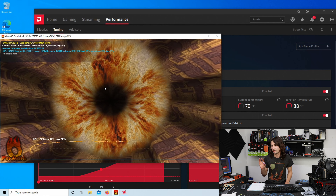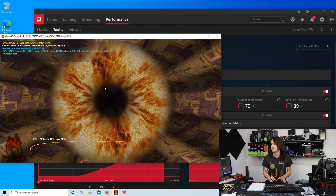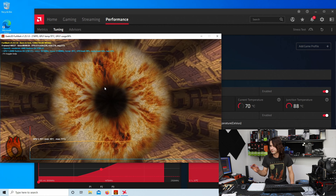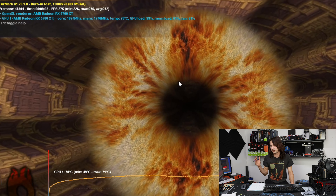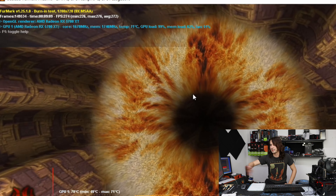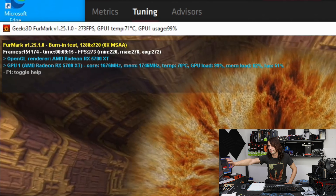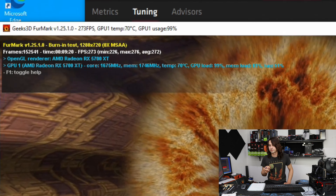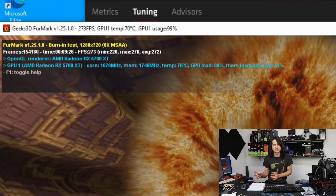It turns out I actually had to use Radeon software to get the overclock to stick. AMD, why do you fight MSI Afterburner like this? Anyway, it seems to have leveled off at about 70 degrees C — doesn't seem like it's going any higher or lower. So pretty much what we're running is 1675 megahertz on the core, 1746 megahertz on the memory, temperatures at 70°C, fan speed at 51%, and we're holding steady. Hopefully cutting the backplate will yield a better result than this.